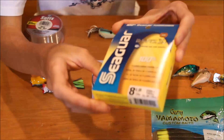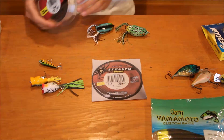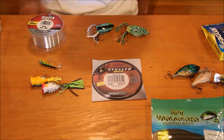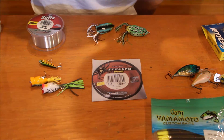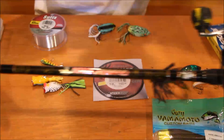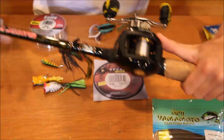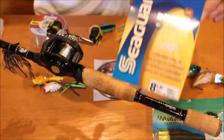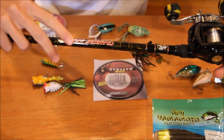I have here Seaguar and Visix, 8 pound. I'm going to be putting that on my rod so you guys can know what I'll be using. This is the rod I'm going to be using my fluorocarbon for — it's my Lews crank stick. Right now I just have some mono on it, but I'm going to replace that with the fluorocarbon so I can do most of my underwater fishing with this rod, since it's for crankbaits.